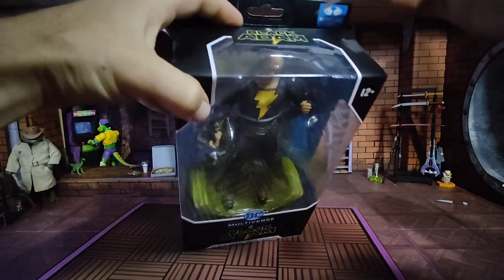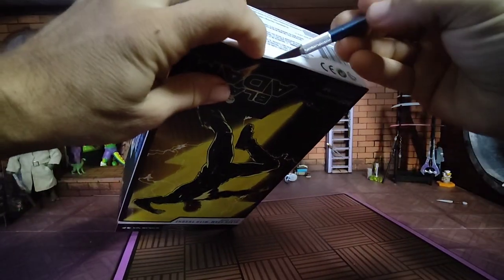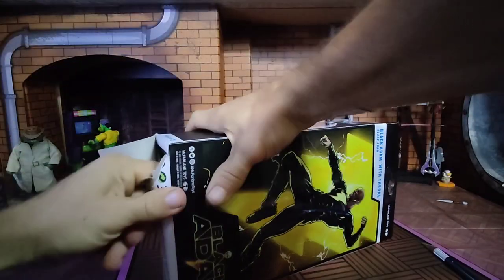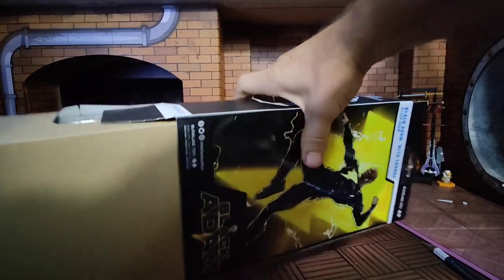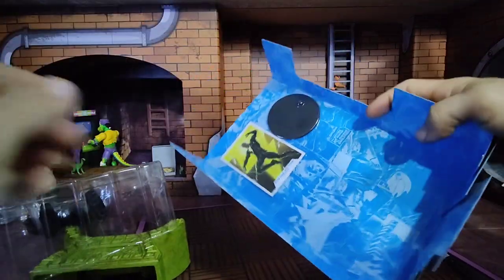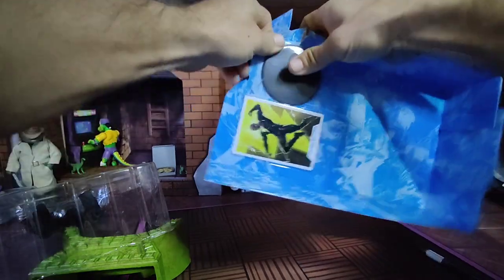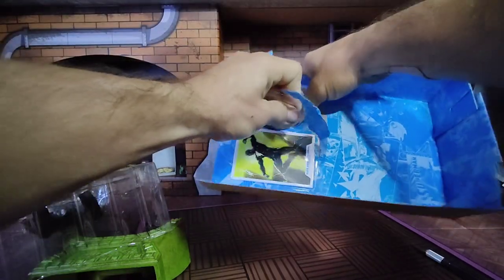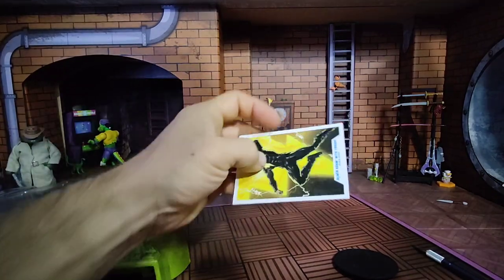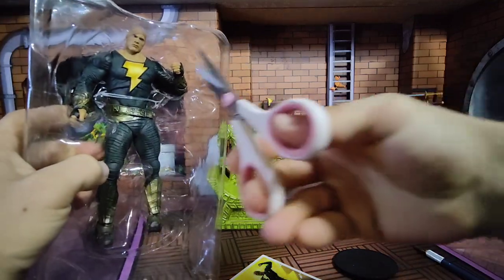Let's get into it. These are easy enough to open — no tape up there. Pull the whole thing out, away that goes. It is on the card. And on here, of course, we have a card and a stand. Pretty standard. Watching this guy unpackage a stand and a little card and the throne.